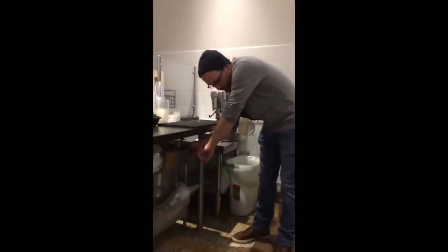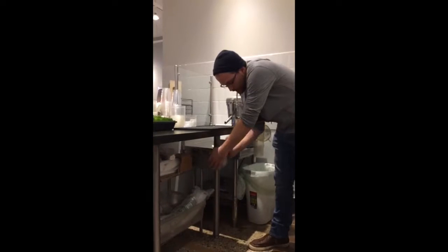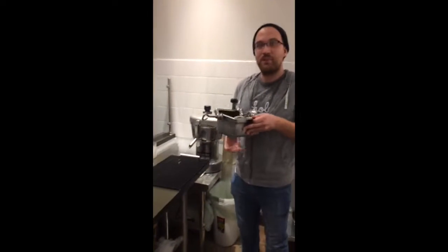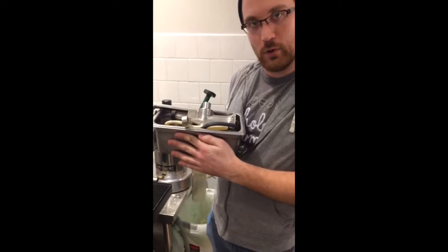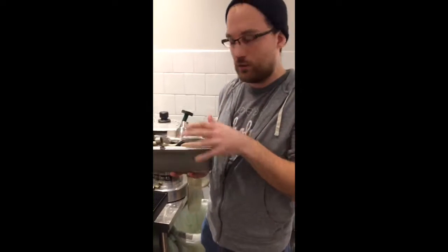Hello everybody. We're going to learn how to use the wheatgrass juicer, which we also use for turmeric. It is kept right down here on top of the shelf where we keep all the extra cups and stuff, in one of these hotel pans. Please make sure after you wash it that it gets back into that spot so we don't have to go on a scavenger hunt for all the parts.